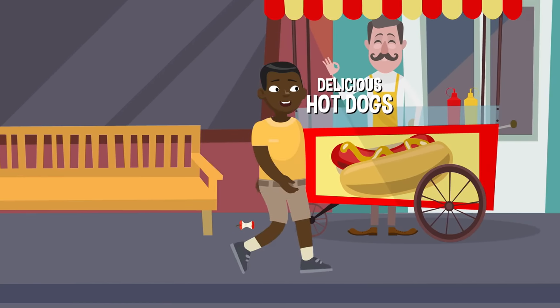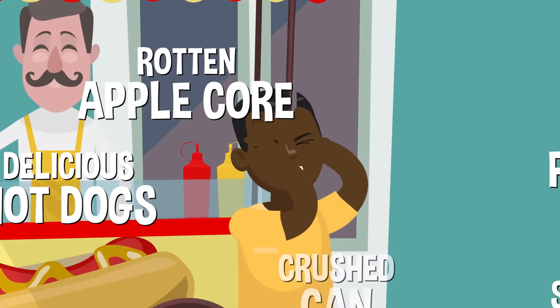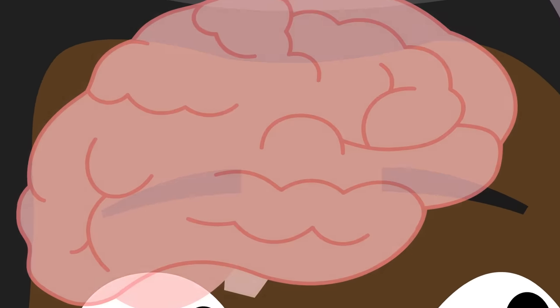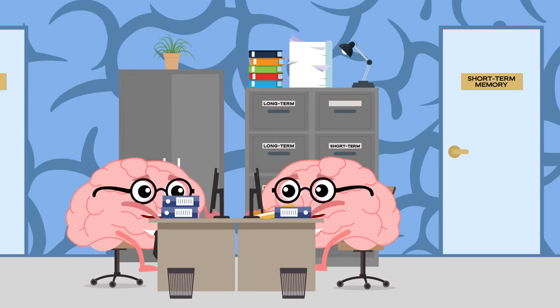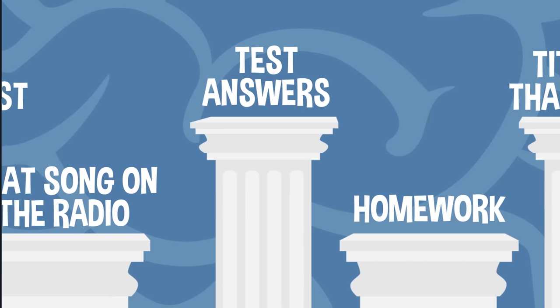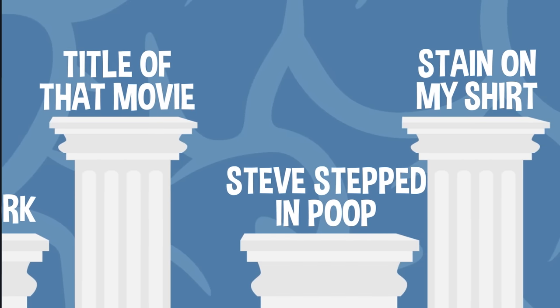If you tried to remember every single thing that you ever tasted, touched, smelled, heard, or saw, you'd overload your brain and fry it like an egg. Whatever information your brain decides is most important will be remembered, and that helps shape your memories. Now that your brain has made some choices about which info to keep and which to ditch, it's time to store that info. Experts believe that humans can only keep about seven things in their memory for 30 seconds or so before it starts to slip away.